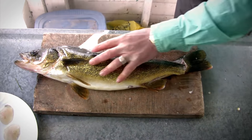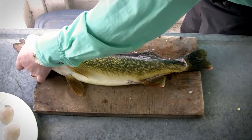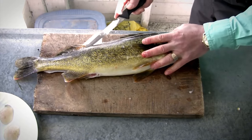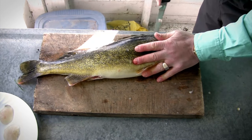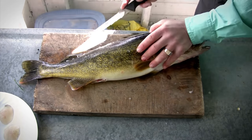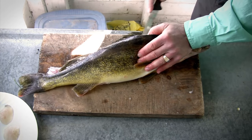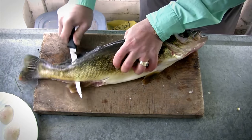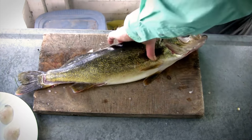Before I take this fillet off, I like to leave it on because it helps balance the fish while I remove the second fillet. Same thing on the other side — just run your knife along the backbone, and once you've hit the ribs, poke it through and slide the knife right along the backbone off to the tail.